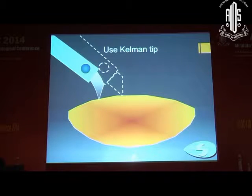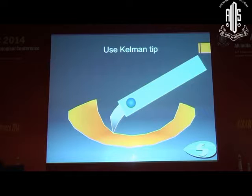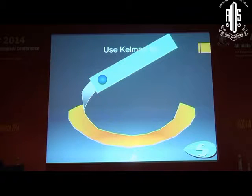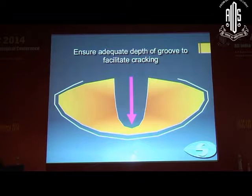The Kelman tip is very useful here. It is an angled tip, and as you can see in this animation, you achieve a very even posterior plate with no bump. The next step is to ensure that the depth of the groove is sufficient to facilitate cracking. Although teaching suggests it should be the diameter of two phaco tips, I take it as deep enough so that you see the red reflex and are able to create a crack easily.